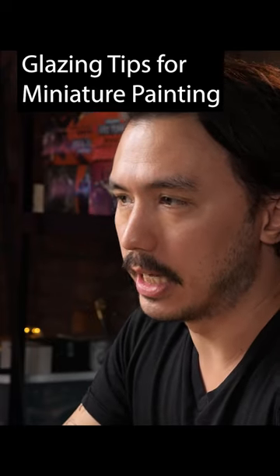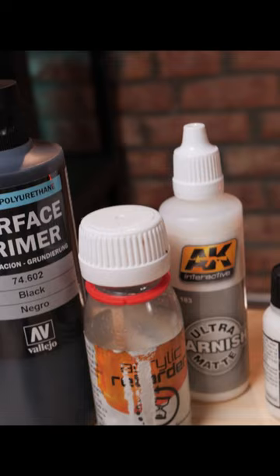So how do we create glazes? Well, glazes is just paint and us adding a certain amount of water. Now we could add a medium — occasionally I utilize an acrylic retarder. You could use a thinning agent. There's a variety of different things like that, but water will absolutely do the trick.